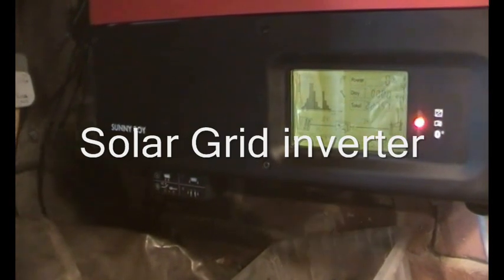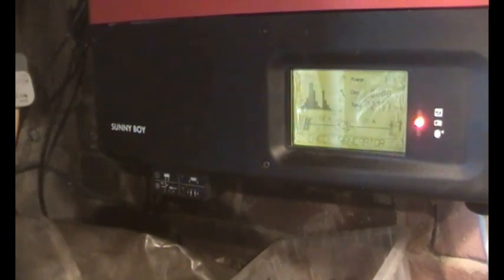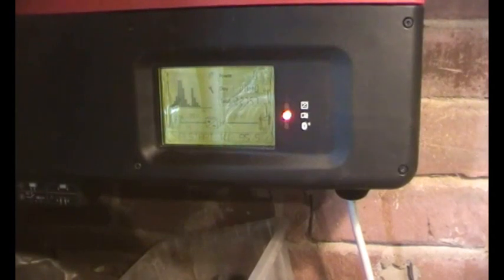This is an SMA Sunny Boy 4000 with eight panels on it. It's been working quite well for a while, but now a fault has reoccurred.